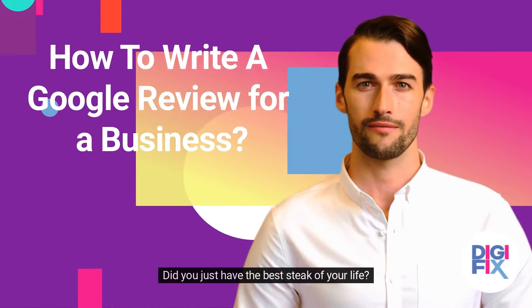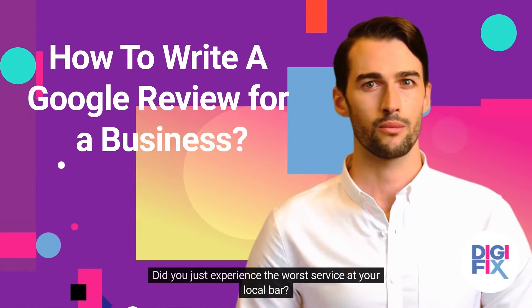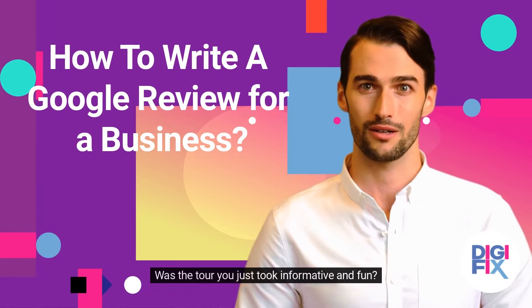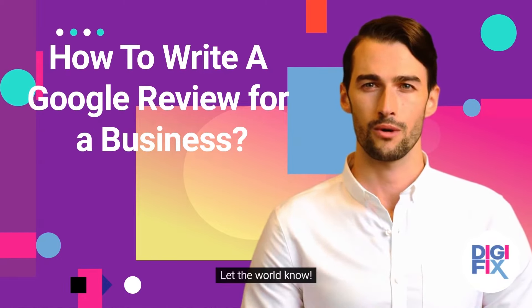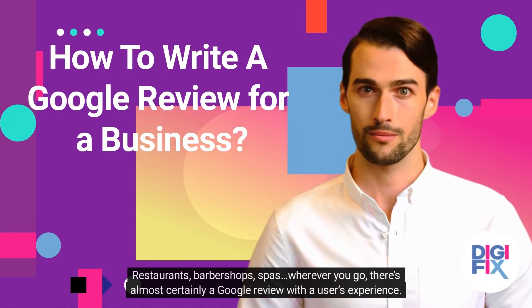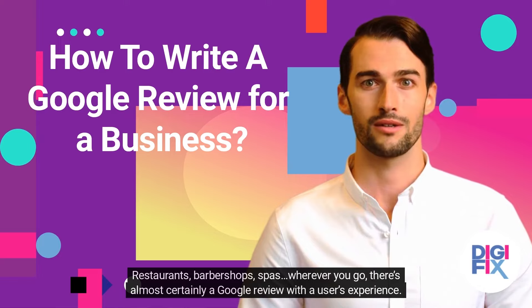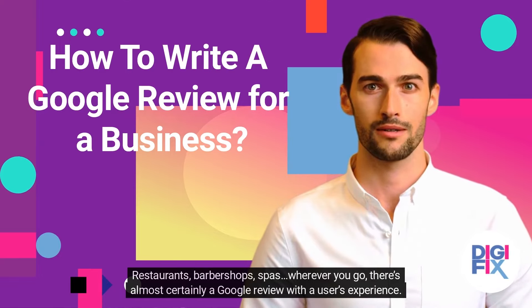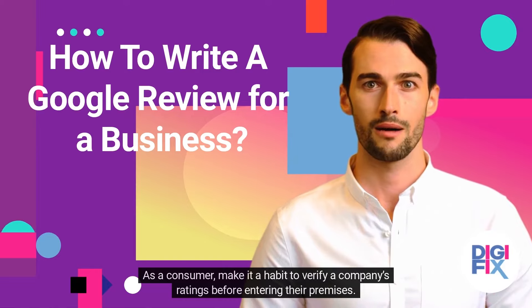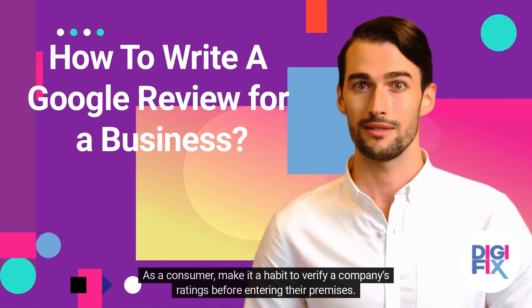Did you just have the best steak of your life? Did you just experience the worst service at your local bar? Was the tour you just took informative and fun? Let the world know! Restaurants, barbershops, spas, wherever you go, there's almost certainly a Google Review with a user's experience. As a consumer, make it a habit to verify a company's ratings before entering their premises.